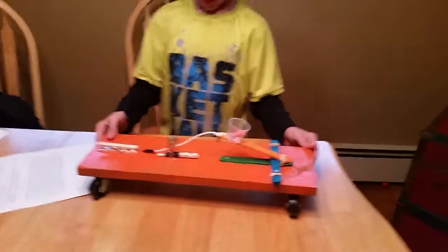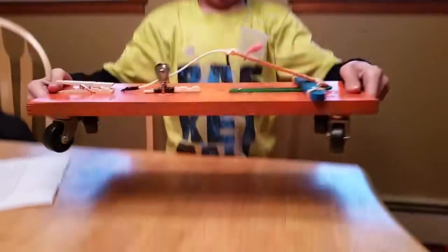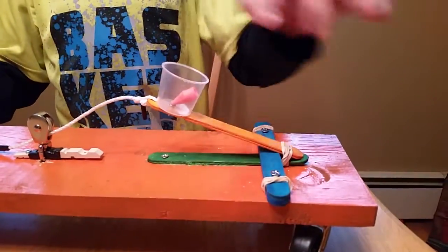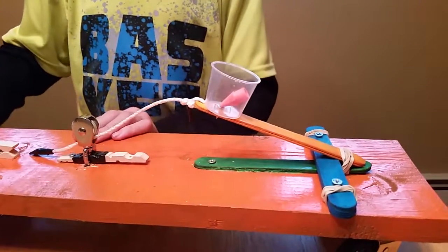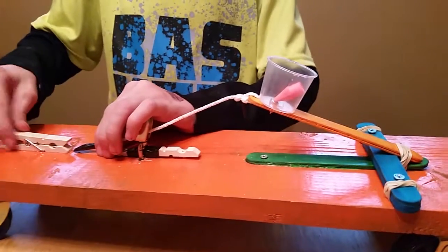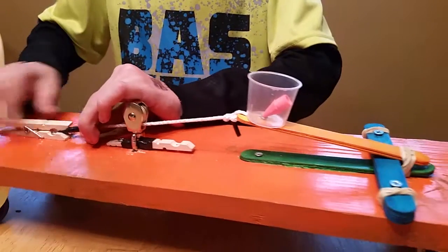So now let's see all the different parts that you just talked about. Where's the wheel and axle? The wheel and axle is on the bottom. How about the catapult — you said it was a lever? The catapult is right here. And it looks like there's a piece of string coming off the catapult, and it's going into the pulley. And then it goes into the clothespin.